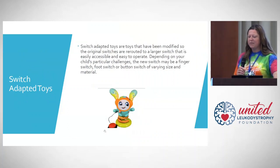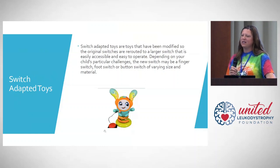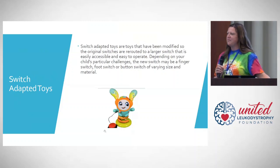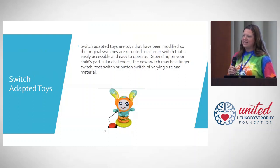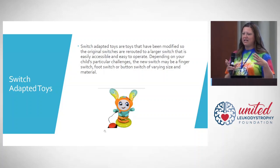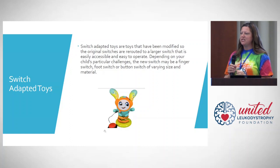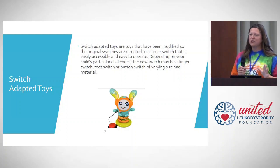One of the first things I'm going to talk about are switch-adapted toys. All of these toys that have fun buttons and switches, musical toys, board games — there are options to switch-adapt them. Instead of your child needing the fine motor skills to push one tiny little button, it can be adapted to a larger switch that they can tap with their hand, tap with their head, tap with their foot, or roll over onto. There are so many different options.